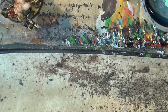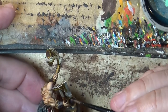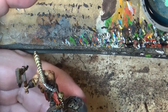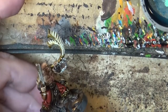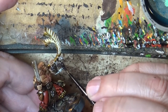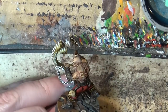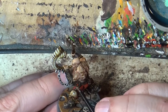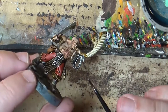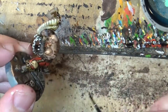Just to look for completeness and do the full piece, I'm going to take Agrax Earthshade and apply this on the chain. We are done — the chain is quite fast.